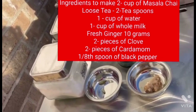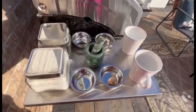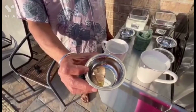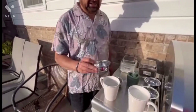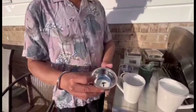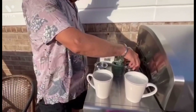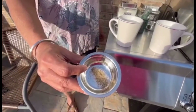I will be showing you how to make two cups of Masala Chai. The ingredients are one cup of water, one cup of whole milk, a small piece of ginger which is about 10 grams, two pieces of cardamom, two pieces of cloves, and one eighth of a teaspoon of black pepper.